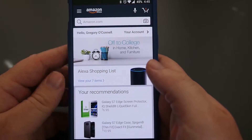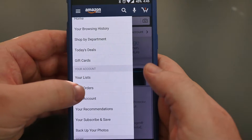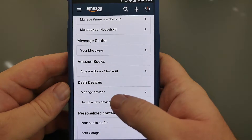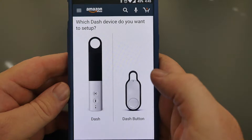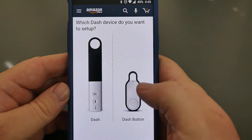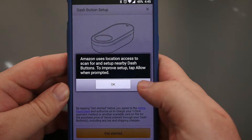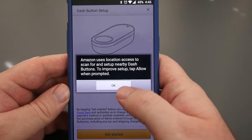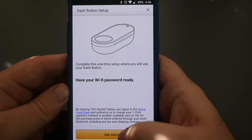Alright, so it's saying go to your Amazon app on your phone. I'm going to hit My Account and then I'm scrolling down to Dash Devices. I'm going to hit Set Up a New Device. It's asking me which Dash Device I want to set up — I have this one right here so I'm going to tap that. Amazon uses location access to scan for and set up nearby Dash Buttons. To improve setup, tap Allow when prompted. Get started.